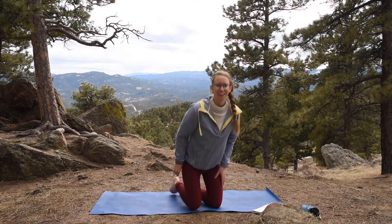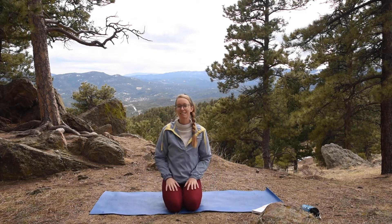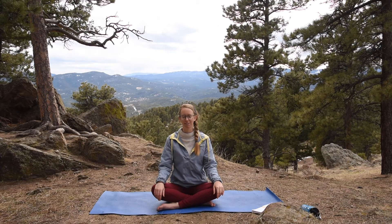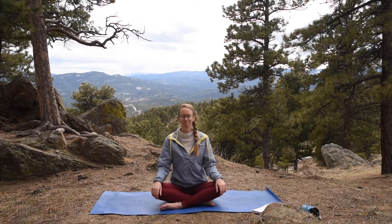I'm excited to flow with you guys. Let's come to a comfortable seated position — that's kneeling, or you can join me crisscross applesauce, simple seated. Let's just become aware of our breath. If it feels comfortable, you can gently bring your gaze softly in front of you, or you can bring your eyes closed.